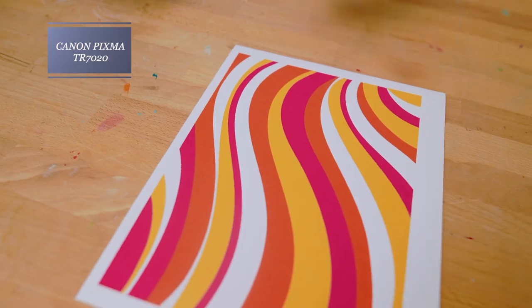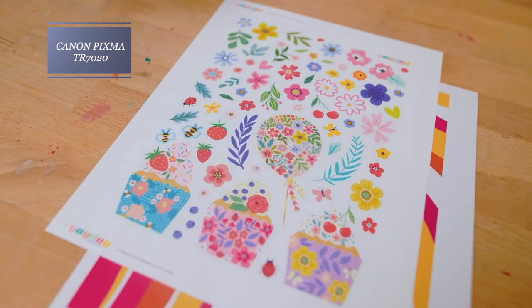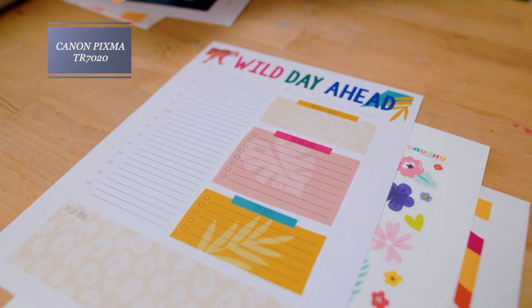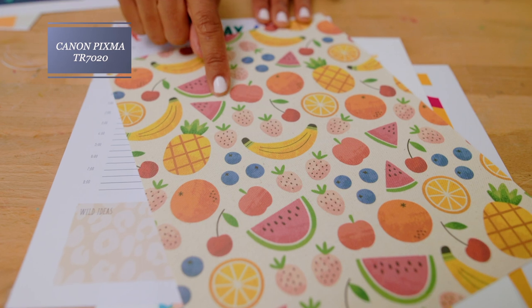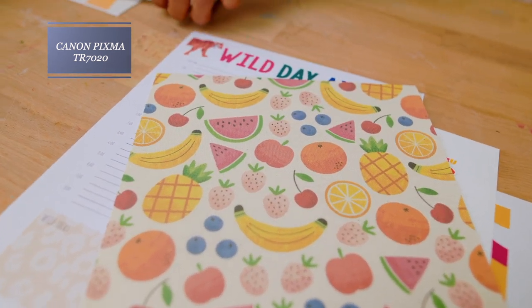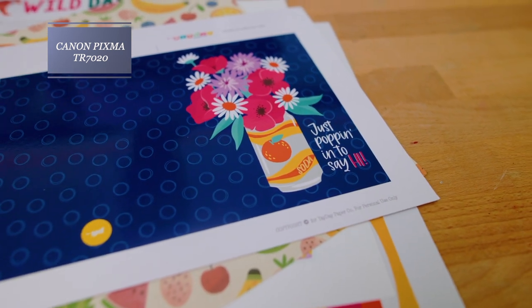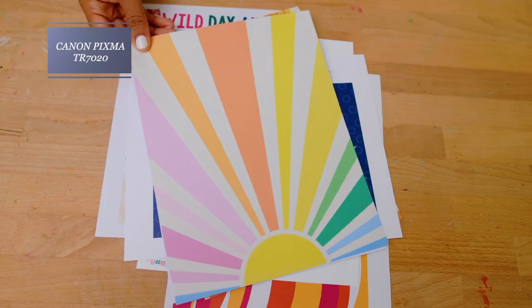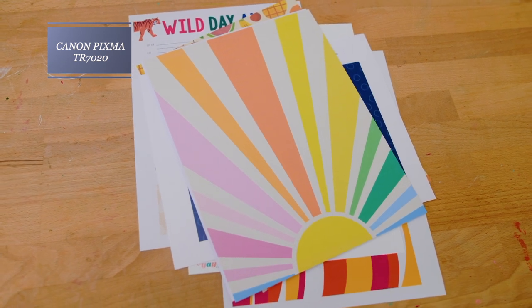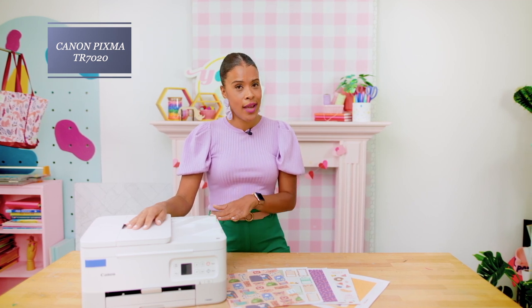Print quality was really beautiful for the thinner papers, and even on the sticker paper we had great results. I love how this printer worked on the fabric — it's a little darker because the fabric is actually a tan color rather than bright white. When it came to thicker materials, it did a beautiful job on that thick 96-pound cardstock and gave a really vibrant print. On the borderless print, I did notice some faint lines, but they're very hard to notice. Overall, this printer was able to handle everything we threw at it.